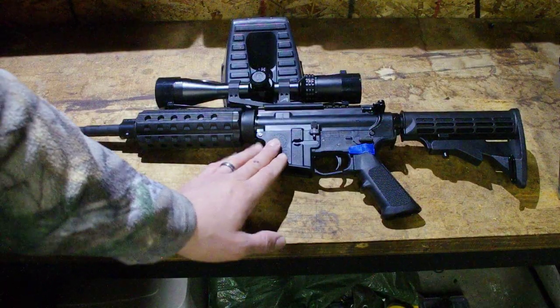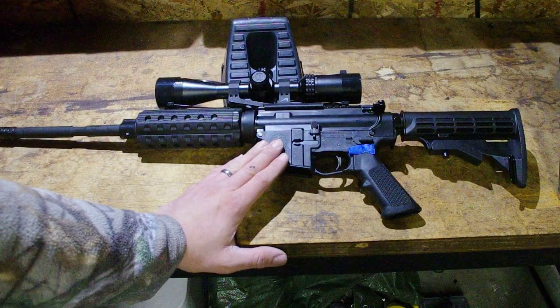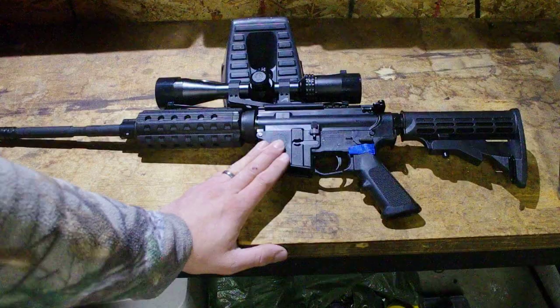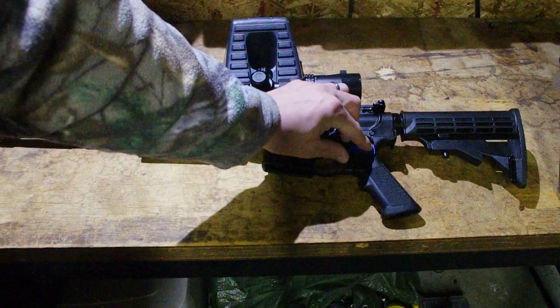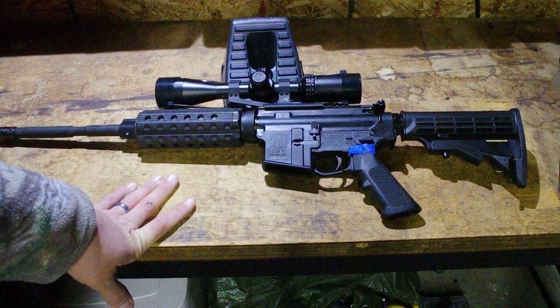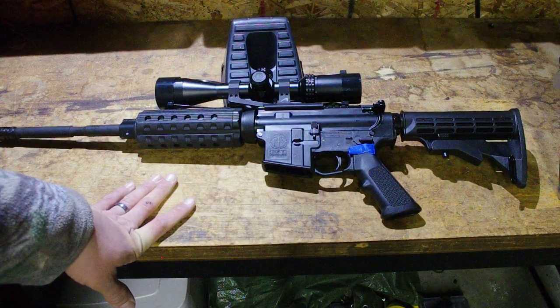I'm covering the serial number because I don't like sharing that online, but the lower receiver is a polymer TN Arms lower. I've had great luck with these — they have brass-reinforced inserts on all the stress points, they were actually the first company to do that, and I've never had one fail. They have a lifetime warranty and some people don't like polymer, but that hasn't been my experience.